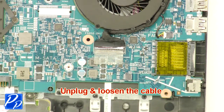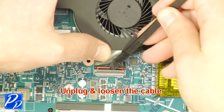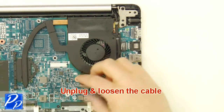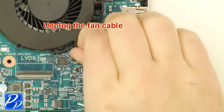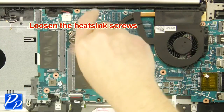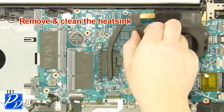Unplug and loosen the cable. Unplug the fan cable. Loosen the heatsink screws. Remove and clean the heatsink.